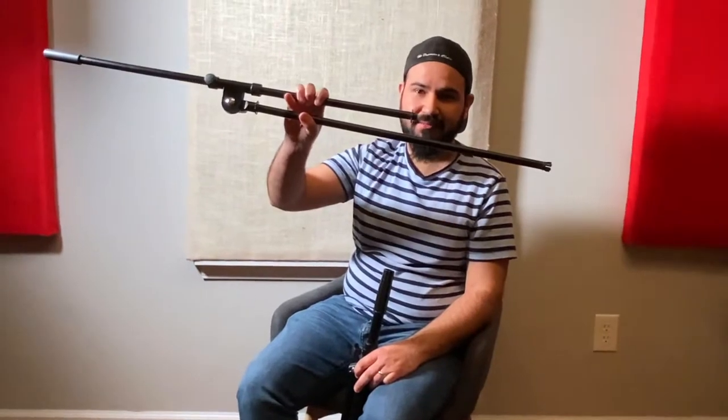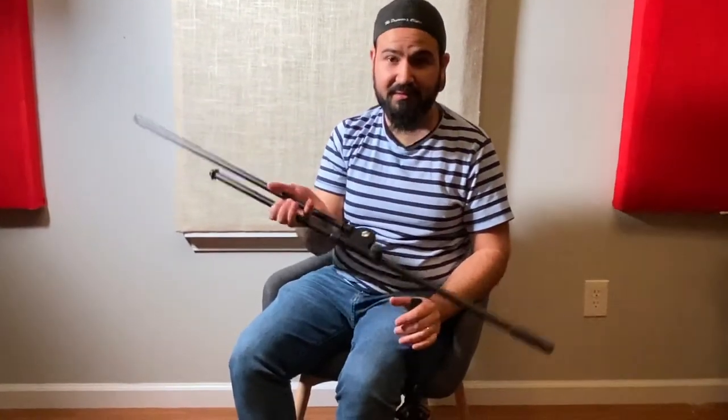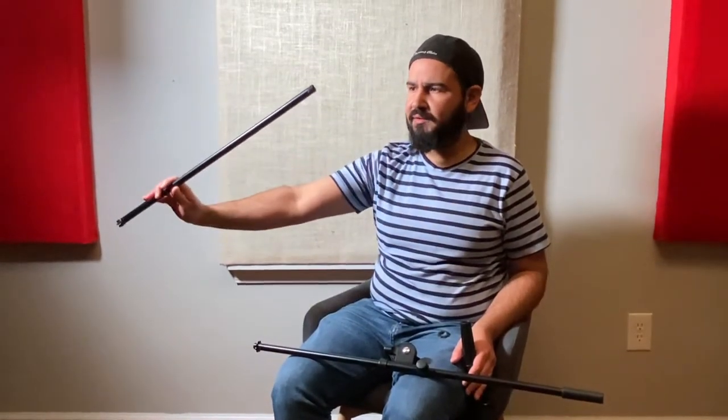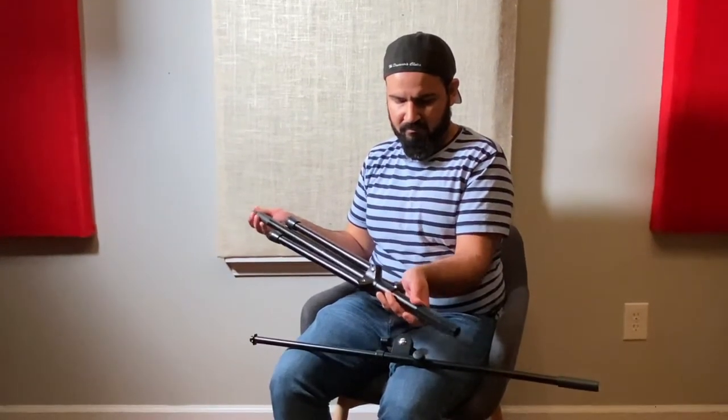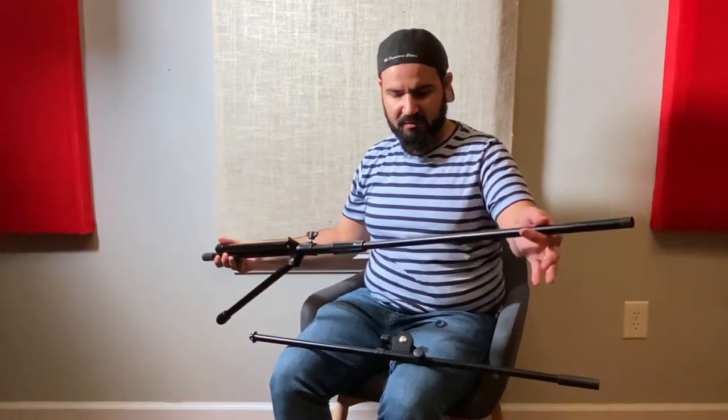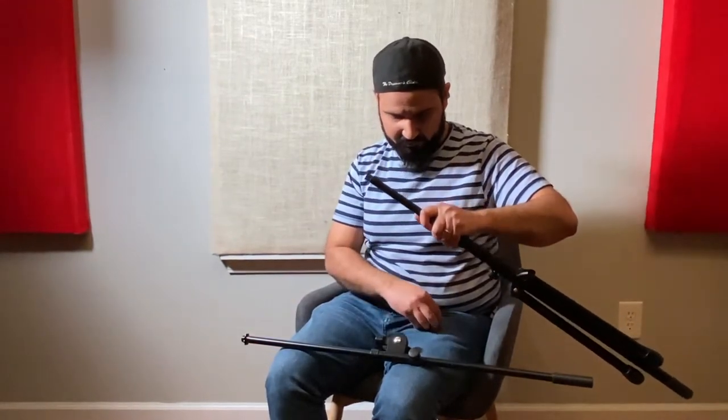We're getting ready to reattach the top part to the bottom part. Instead of trying to squeeze this in and risk damaging the whole part, I'm just going to take it apart from the top — which is the easy thing to do — and then just slide it up through the bottom like this. So I took everything off of the top. As you can see, it's just a very skinny pole. We're going to put it through the bottom, and it should just go in there just like that. There you go — it's all together. Now I'm going to finish reassembling the top part, and then we'll show you how it looks all finished.